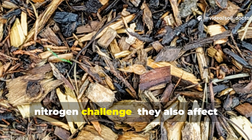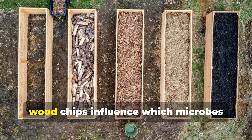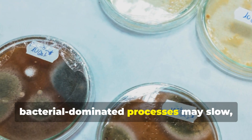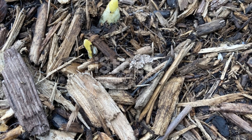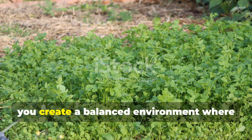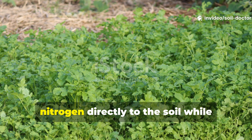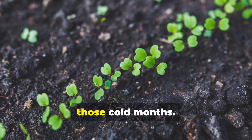Wood chips are more than just a nitrogen challenge — they also affect microbial balance. Beyond nitrogen drawdown, wood chips influence which microbes dominate your soil. Fresh chips encourage fungi to flourish, which is excellent for building long-term soil structure, but bacterial-dominated processes may slow, temporarily reducing the immediate availability of other nutrients. By mixing wood chips with compost, green residues, or cover crops, you create a balanced environment where both fungi and bacteria thrive. For instance, planting a winter cover crop like clover beneath a wood chip mulch provides nitrogen directly to the soil while feeding microbes at multiple levels, creating a thriving ecosystem even during cold months.